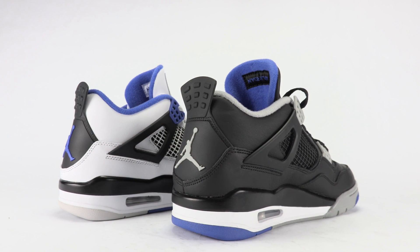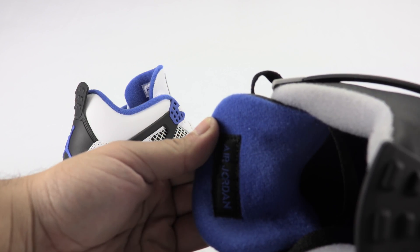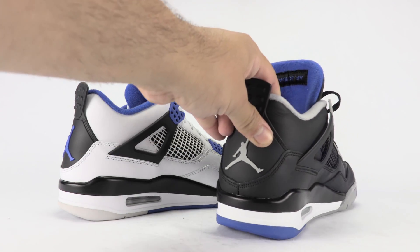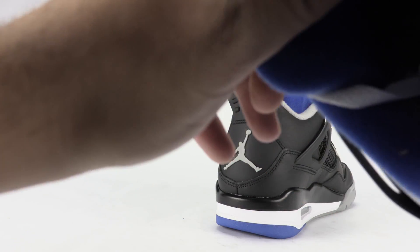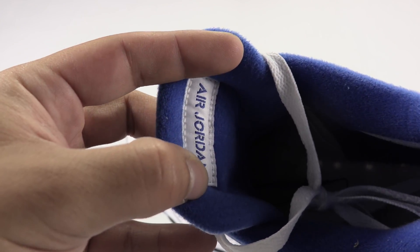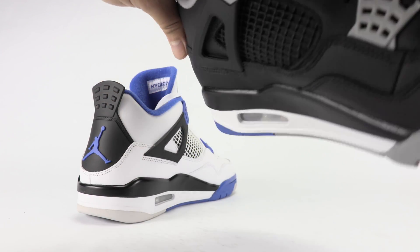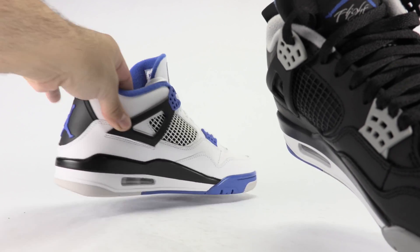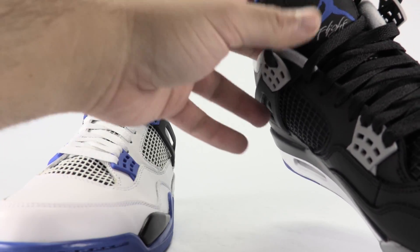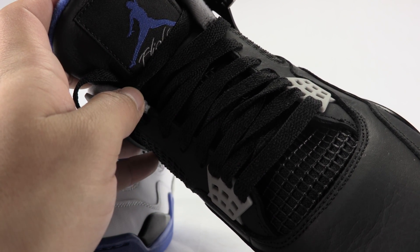Other than that, if I had to pick, I'm going with the alternate edition, just because they remind me of the Bred 4s but in blue. I'll show you the inside of the tongue real quick — everything's slipped upside down. As far as craftsmanship goes, it's hit or miss on both pairs, so in my opinion that's going to be about the same. One other thing — I think it was the netting — I don't know if it's just me, but the netting looks a little bit slimmed down on the alternate.